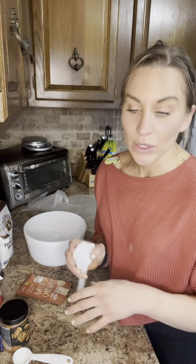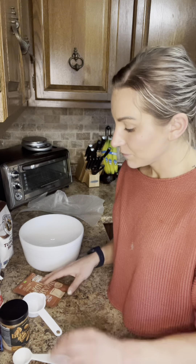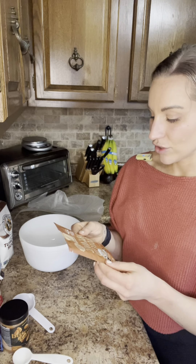I will share the recipe as well, but I have to make some modifications because I don't have some of the ingredients, so we're just winging it. First, line a loaf pan with parchment paper and set aside. We're using Process protein powder — it came in the mail, it's vegan, creamy latte flavor. The recipe calls for chocolate protein powder, but this is what we're using today.